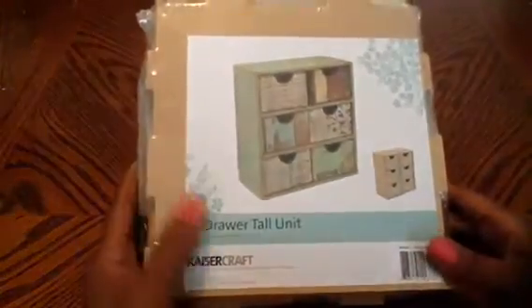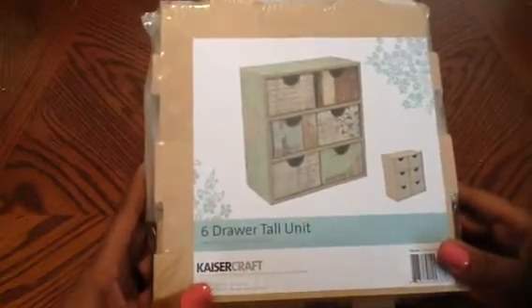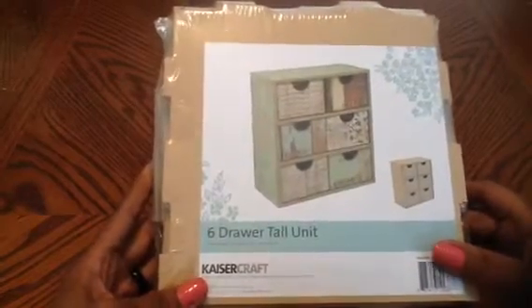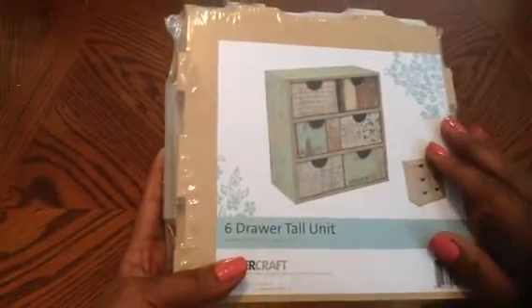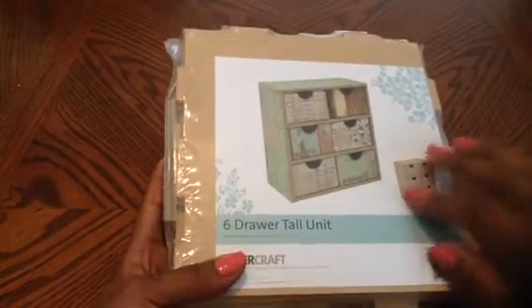Hello everyone, this is Sensuous One and I just want to come on real quick with a collective online haul that I did so I can put these things away. The first thing I got from Discount Paper Crafts is another one of these, and I will show you guys what it looks like once I'm done redecorating it, because it's unfinished so you can finish it however you want.